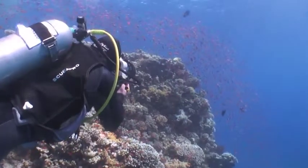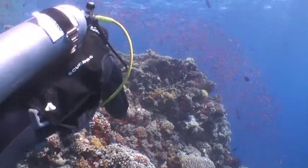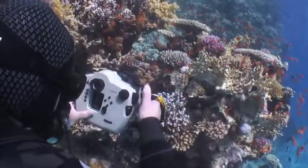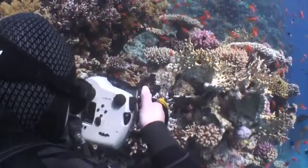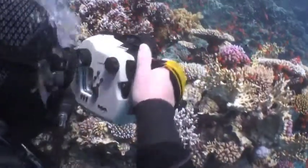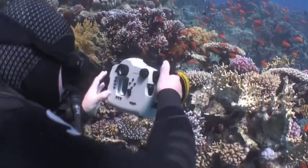Armed with this information, I'll head off down the reef in this direction searching for subjects. The next stage is setting the camera's manual white balance. I used to use a white balance card but experience has taught me that generally the reef itself is fine. Once it's set, I'll take a test shot to check it's good.